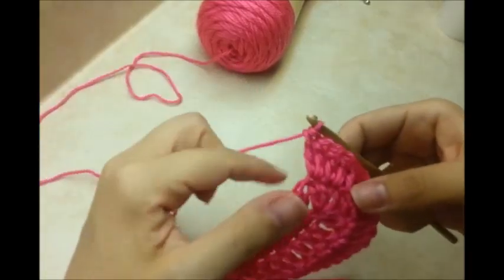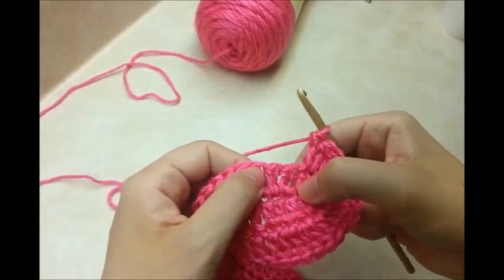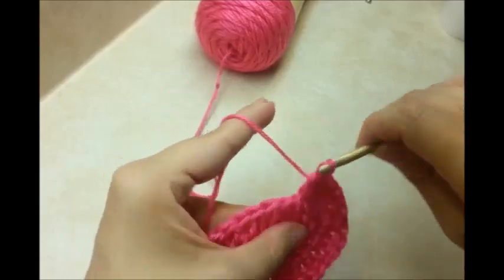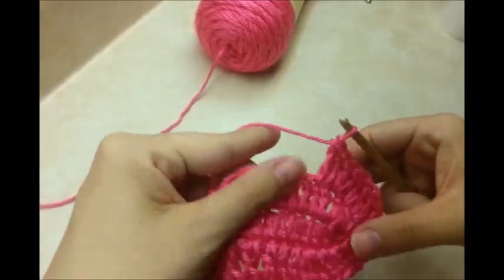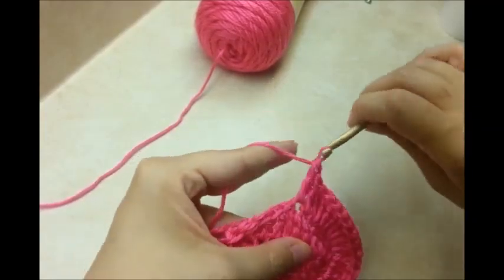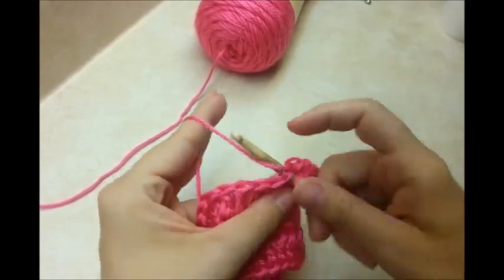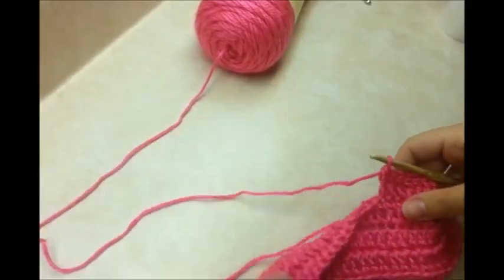Once you get 2 in each of those 5, you want to put 2 in each of the next 2 stitches after that, just to match — 2 in that one and 2 in that one. Now work down the row putting 1 double crochet in each stitch. We just did the same thing on both sides.